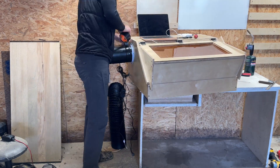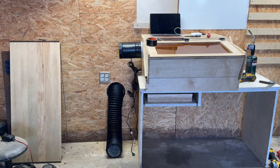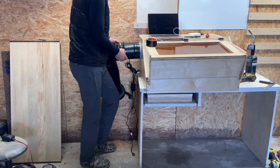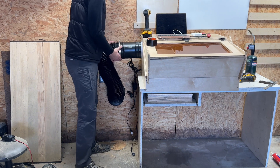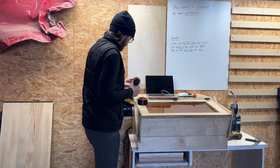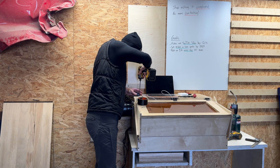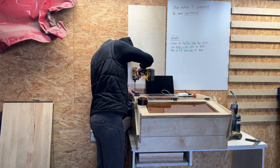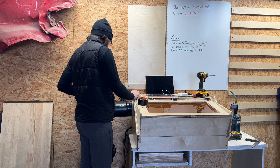I wasn't sure exactly how well this was all going to work, so I just used duct tape, and I think I'm going to leave it that way. It's not a prize-winning machine, it doesn't need to look pretty — it just needs to work, and the duct tape seals it up pretty well. The last thing I did was mount the controller to the top of my laser enclosure right next to the computer, so whenever I click start on a cut, I can turn the exhaust fan on and it's good to go.